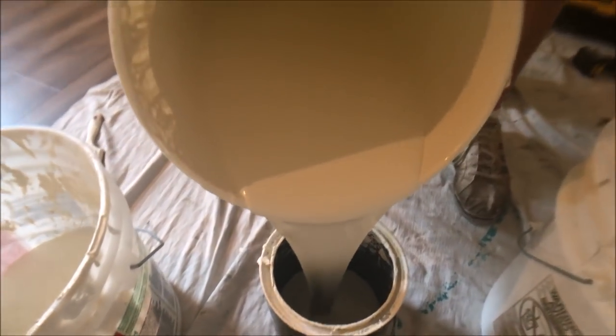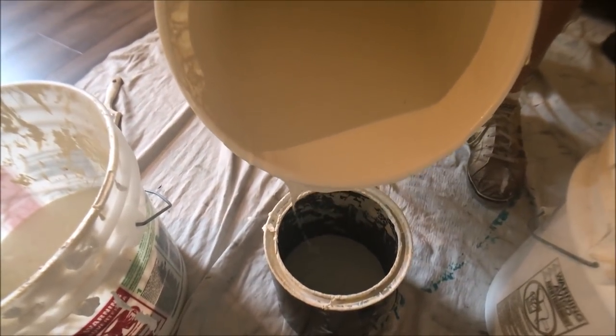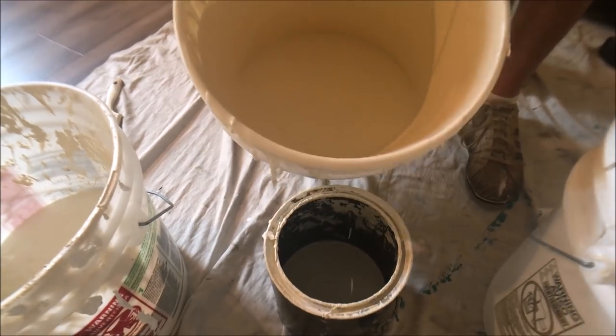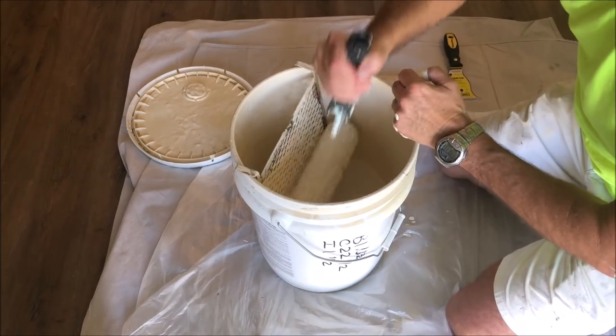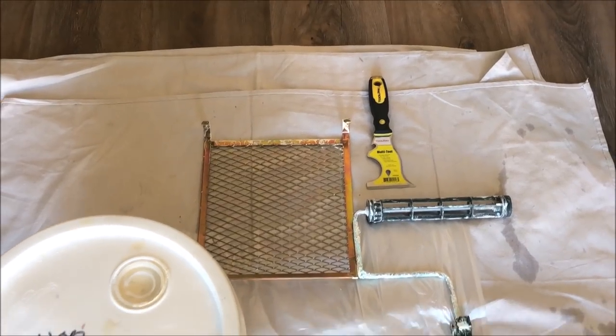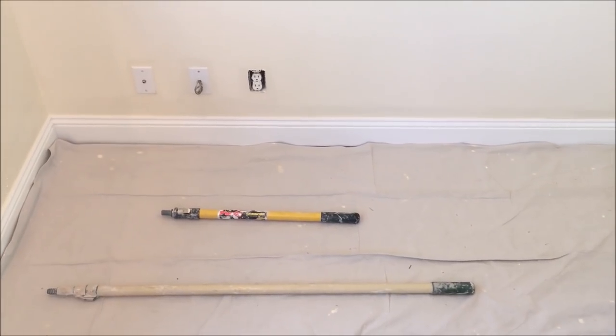I also showed you how to pour your paint out of a five gallon bucket into your cut pot without making a huge mess. My name's Paul and I've been a drywall and painting contractor for over 20 years.